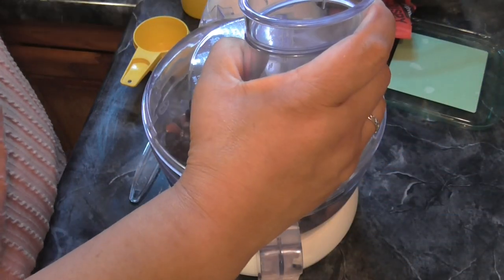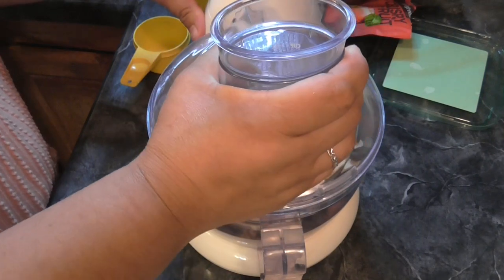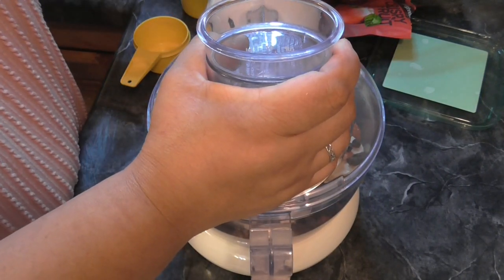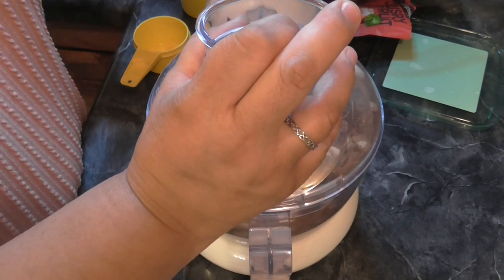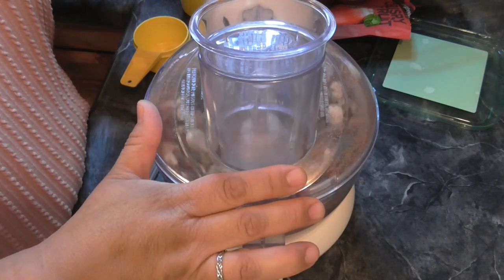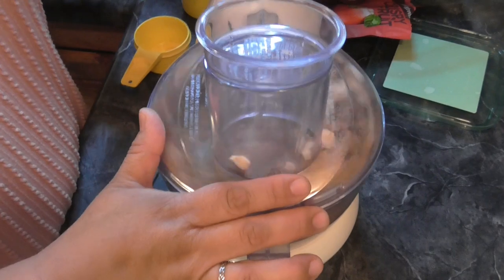That is it. Now we are going to just pulse this up for two to three minutes. It doesn't say pulse but I'm going to start with the pulse. So I'll come back once it's all mixed up.